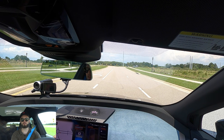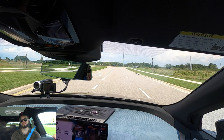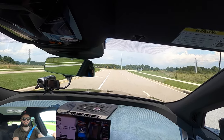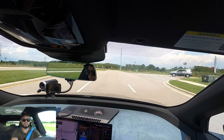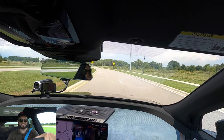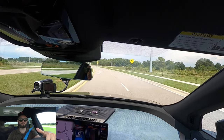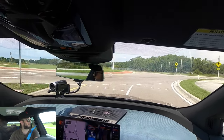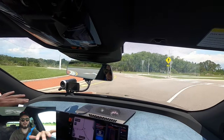610 horsepower, 749 pound-feet of torque — let's do a little launch control here. That is insane, the power you get. Launch control — that just screams to me. That was a lot of power. I could not lift my head off the headrest.